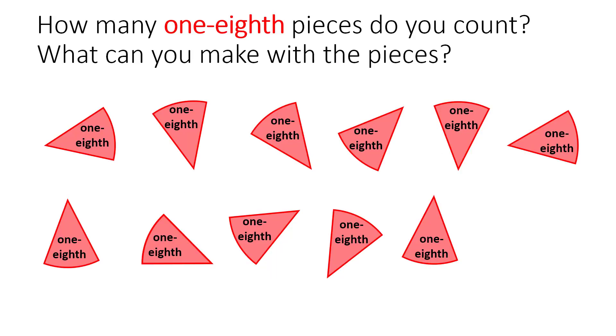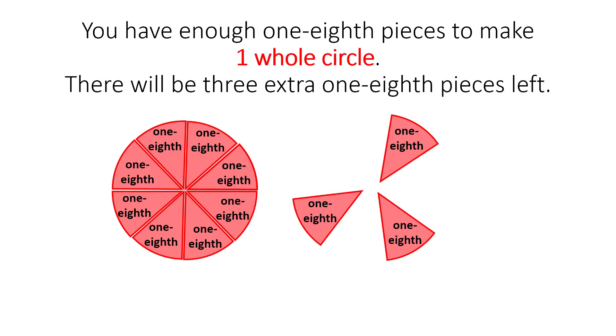How many one-eighth pieces do you count? What can you make with the pieces? You have enough one-eighth pieces to make one whole circle. There will be three extra one-eighth pieces left.